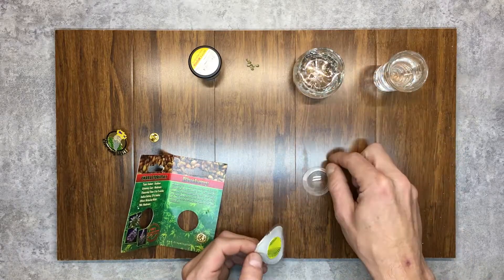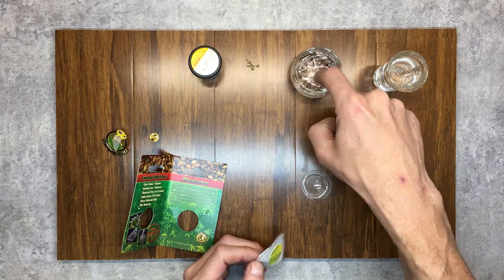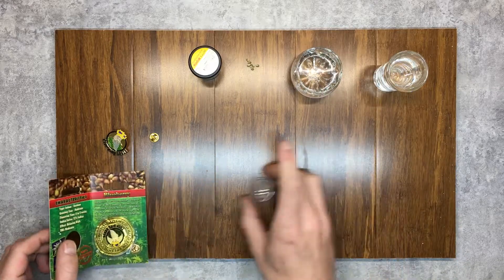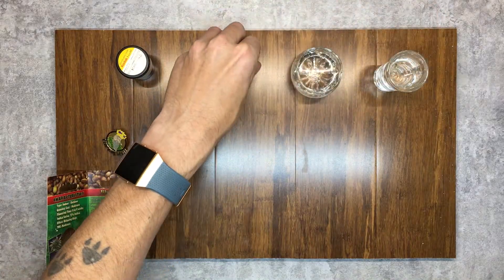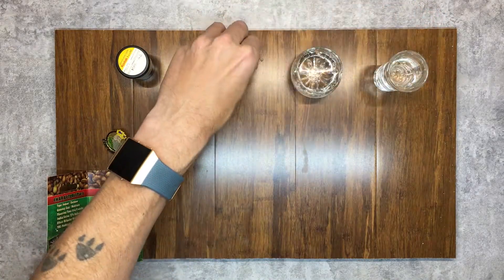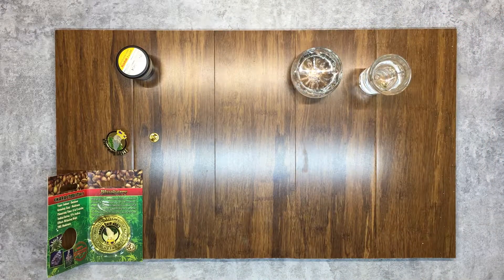We'll start with the blueberries — just drop them in the water and poke them down a bit to get them fully soaking. Then I'll take the M39 seeds and drop them in there too. Now basically that's just going to sit for 14, 18, 24 hours, and then I'll transfer them over to another container and wait for them to root. We'll check back when I'm transferring them over.